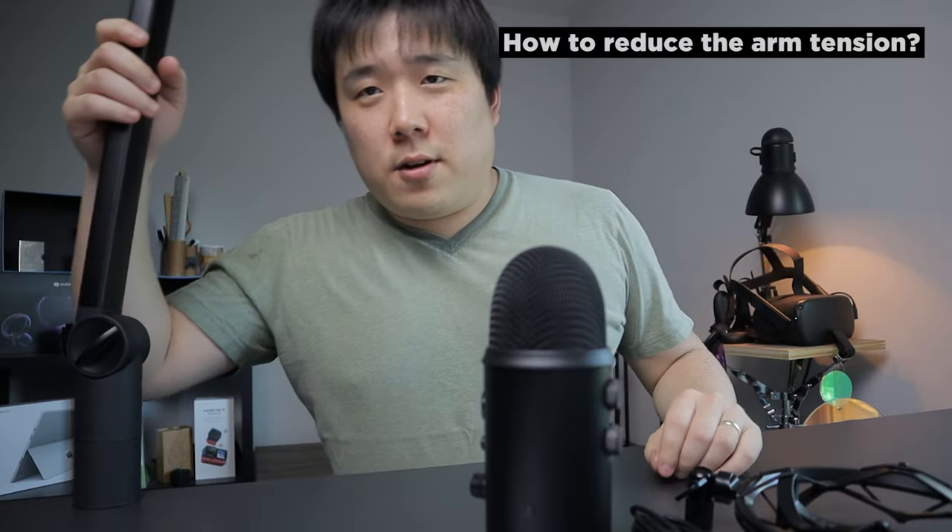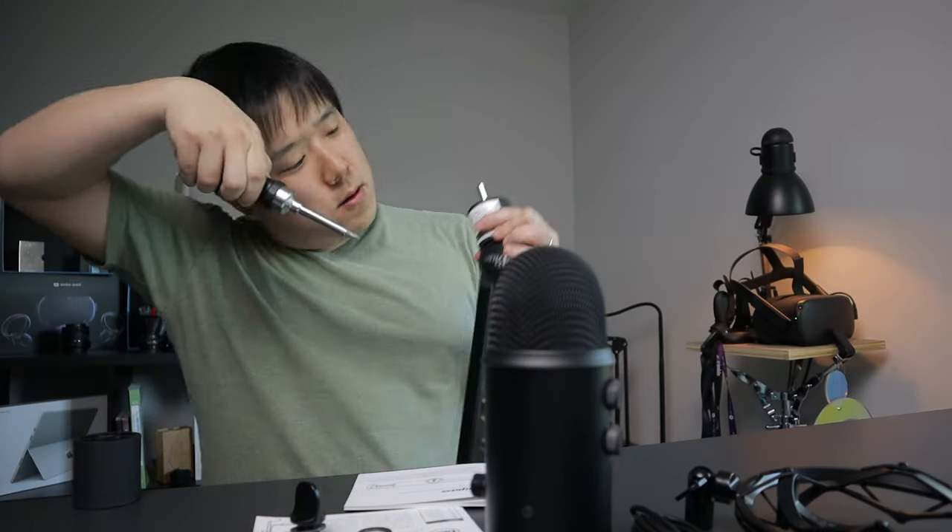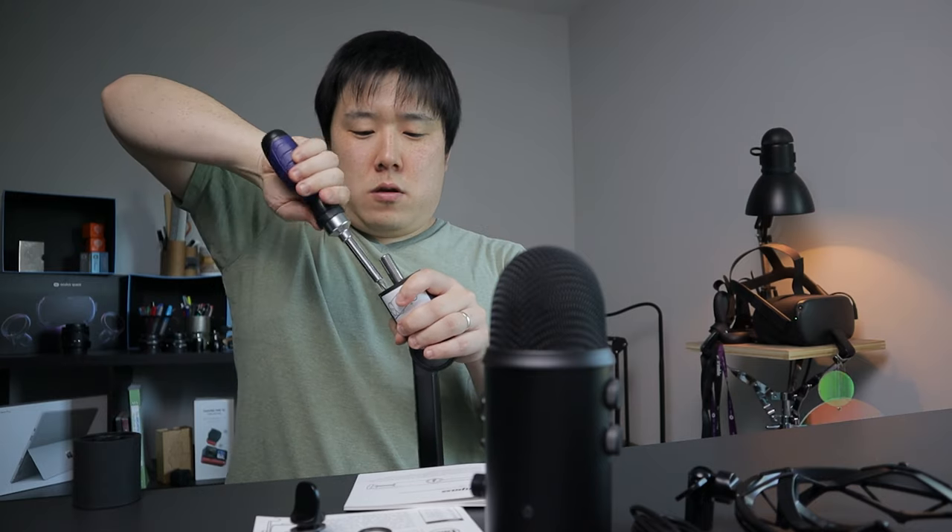I need to figure out how to reduce the pressure on the arm. According to the manual, I use a screwdriver to adjust the tension here. I'm going to loosen it and see what that does.